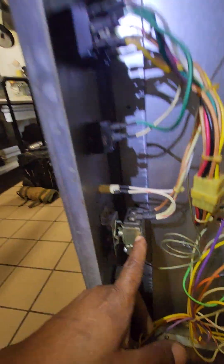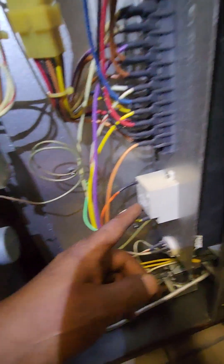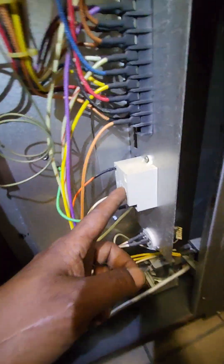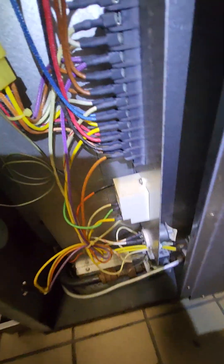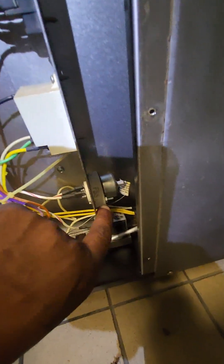Same thing down here on the lower oven — you've got a thermostat right there, these are the two switches, this is the spark module for the lower oven, and this part here I do not know what it is. If any of you guys out there know what this part is, hit me up in the comment section.